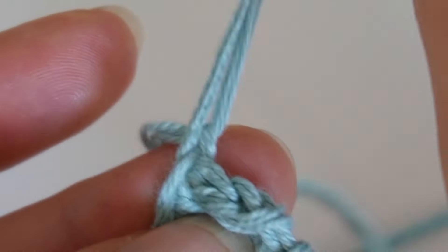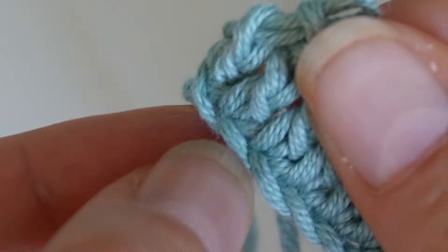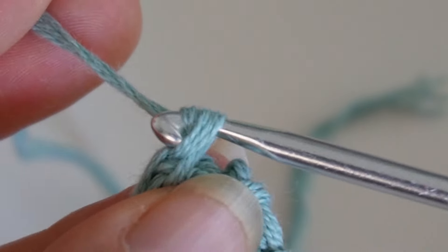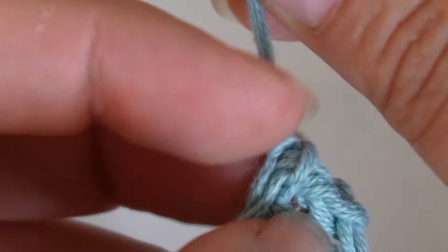If you've undone one stitch too many, you'll have an open stitch like this. But don't worry, we'll fix it right up. Just make a new stitch to close up the open spot and your chain is perfect again.